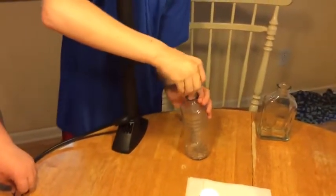Step one: you put rubbing alcohol inside the bottle or the jar and swish it all around. Then, step two, you put the cork in it.